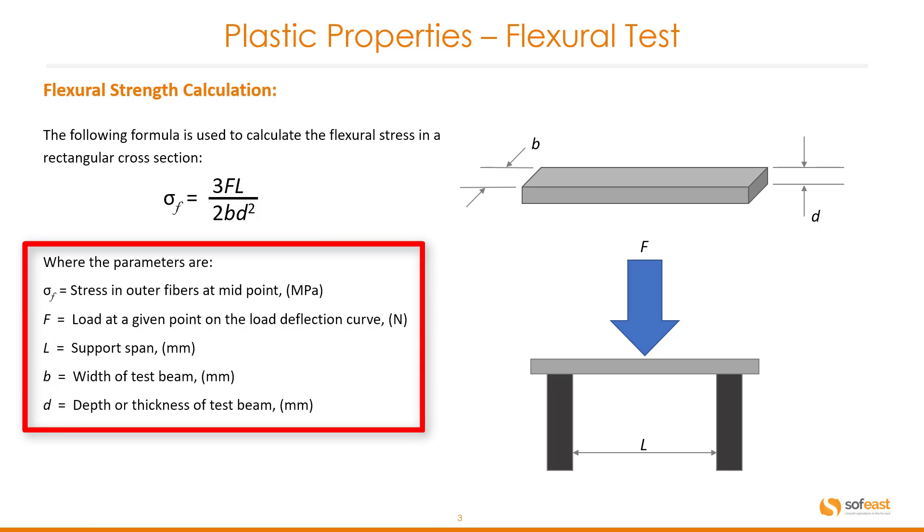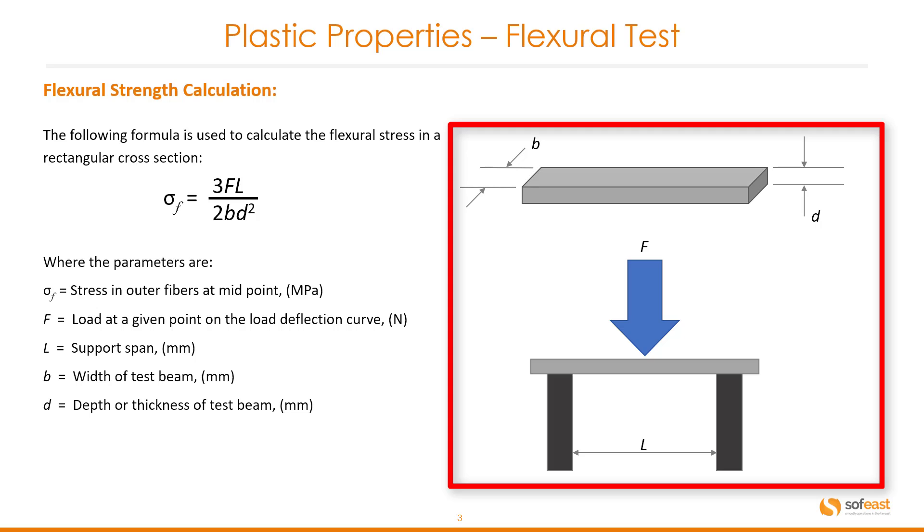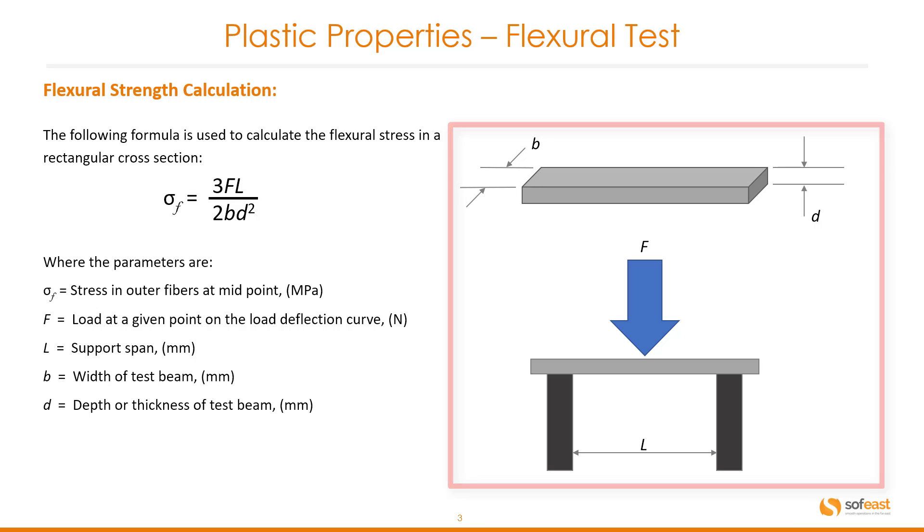You can see the parameters of this formula here. On the right hand side we just have an image showing those parameters with respect to the test setup.